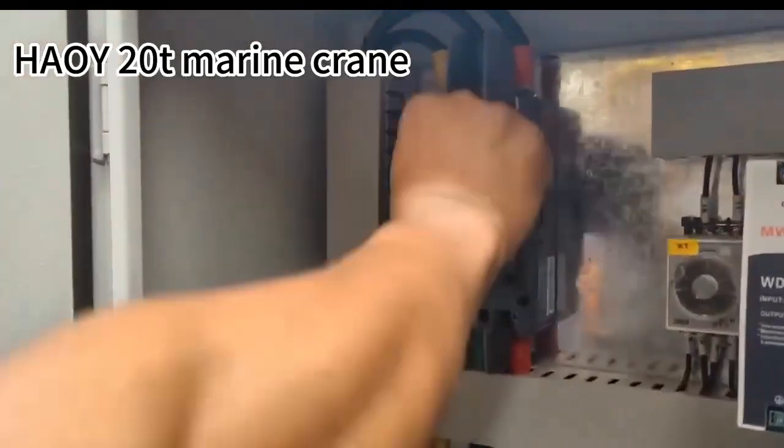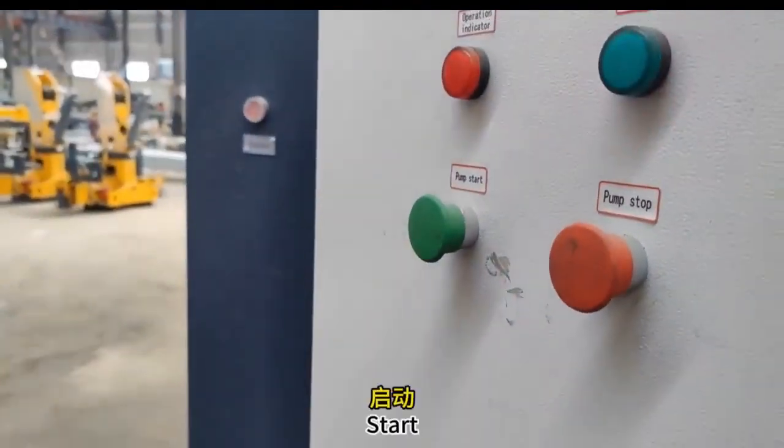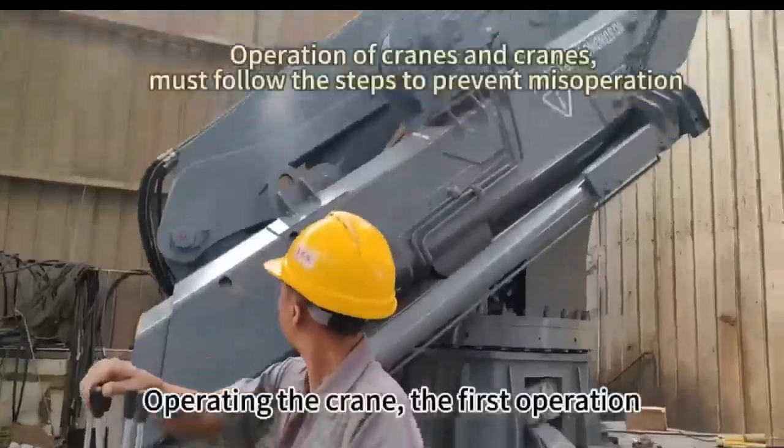The first step is to turn on the main power switch. The second step is to open and start. The third step is to turn on the radiator switch, operating the green — the first operation.